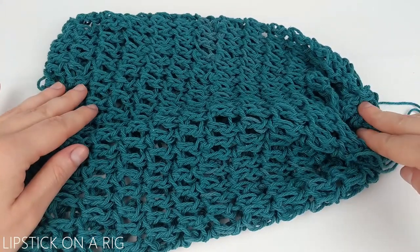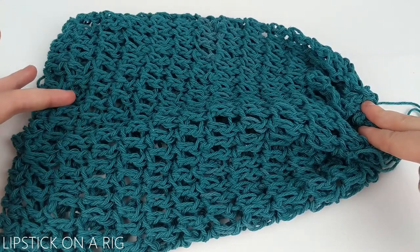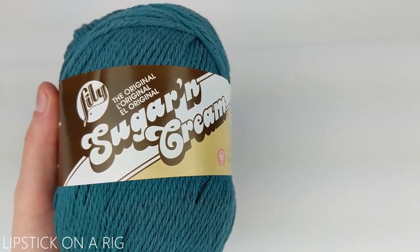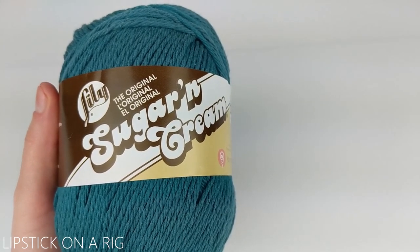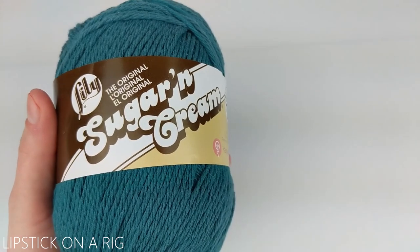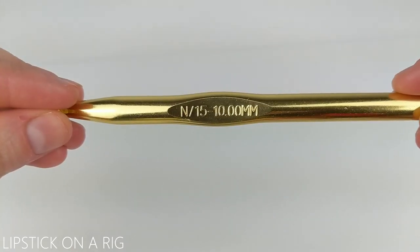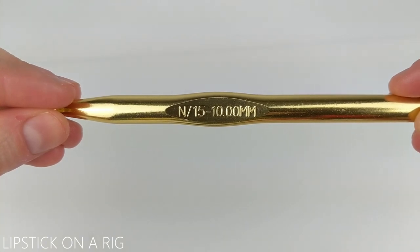Don't forget to check the links in the description because I will link to my other produce bags. For this project we're going to be using size 4 worsted weight cotton yarn — this is just the Lily Sugar and Cream in the color teal. I'm also going to be using a size N, or 15, or 10 millimeter crochet hook.